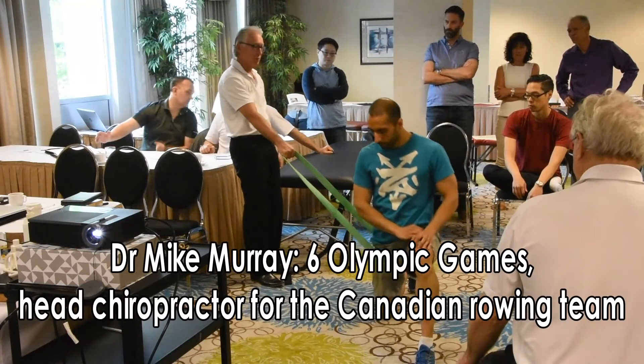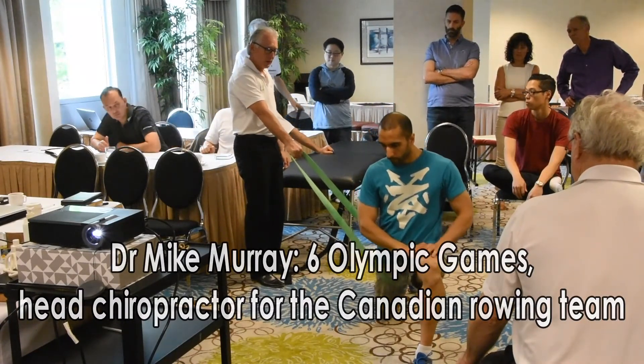So we're doing the distraction with a band rather than a belt. It's overstretching.